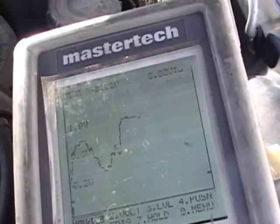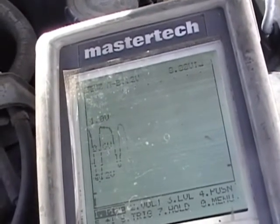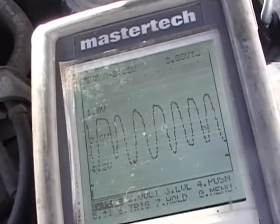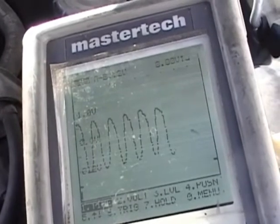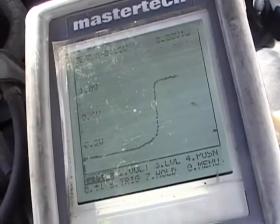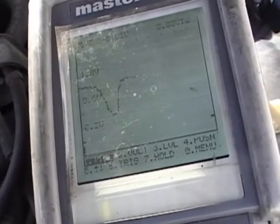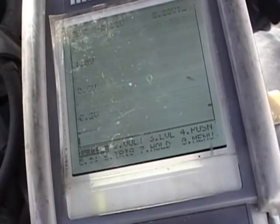Go ahead and bring the RPM up. Look how much faster the waveform is. Yeah, that just shows you how lazy that old oxygen sensor was. Now crack the throttle — crack test. Very quick reaction.